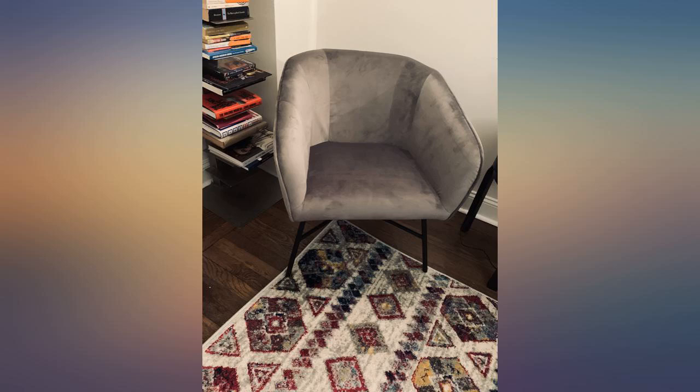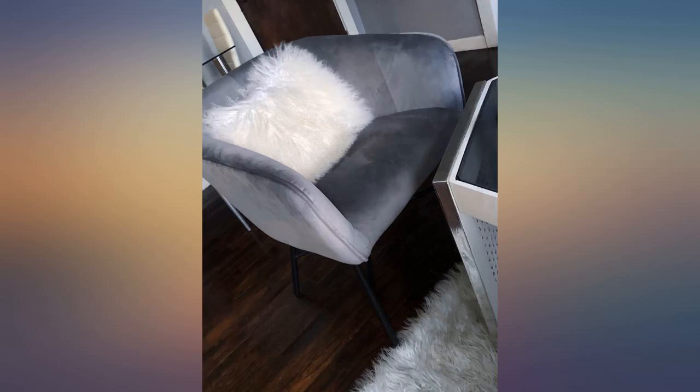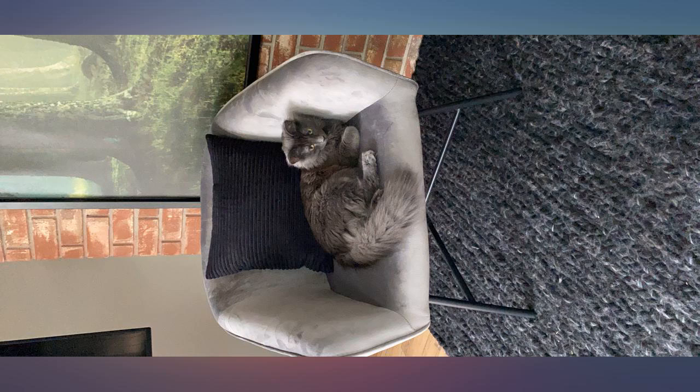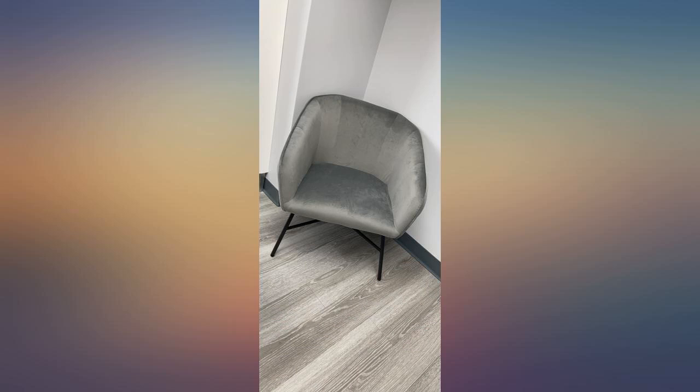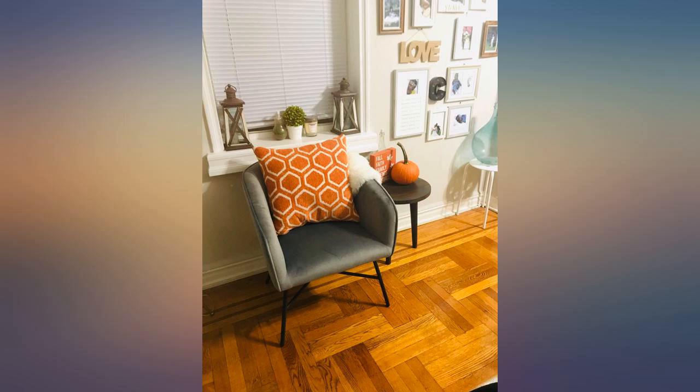Very nice chairs for the price. I needed some extra seating for my new living room and I didn't want to spend too much. The chairs came in large boxes that were not damaged — most furniture I've ordered this month has come damaged. They were very easy to assemble. The chairs are very firm but I think they will soften with use. Great chair at a great price. I added some swirling pillows to dress them up and it made a world of difference.